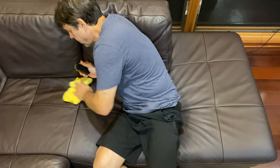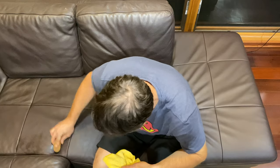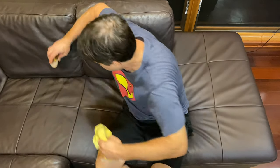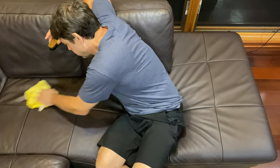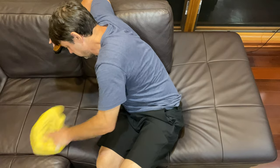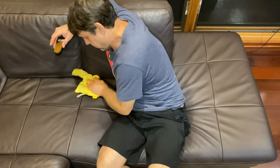Let's just hit those little spots. This corner gets sat in the most — I sit here just about every morning trying to figure out what I'm going to do every day. And I've got to say, that comes out so good.